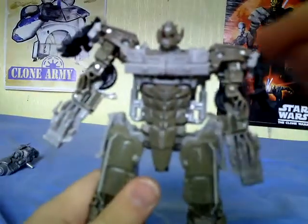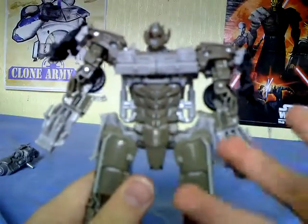He does have light piping but it's rubbish! Split the bumper, rotate these around, and they do actually tab in.